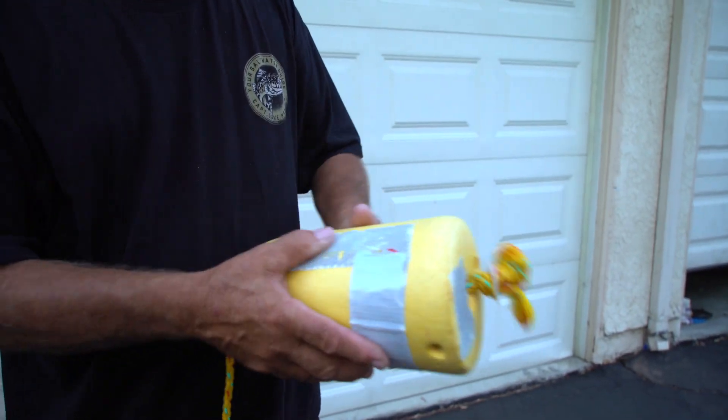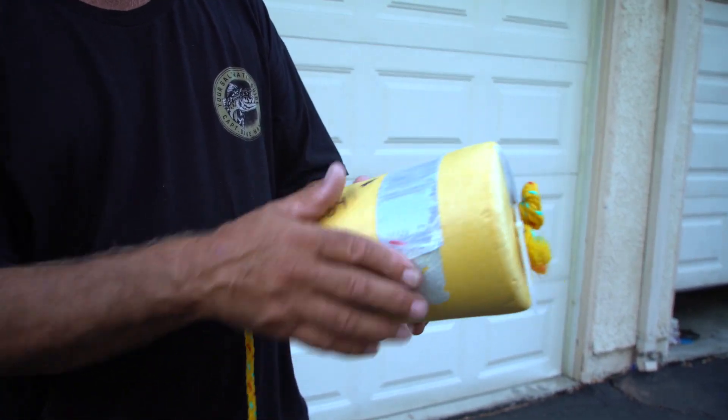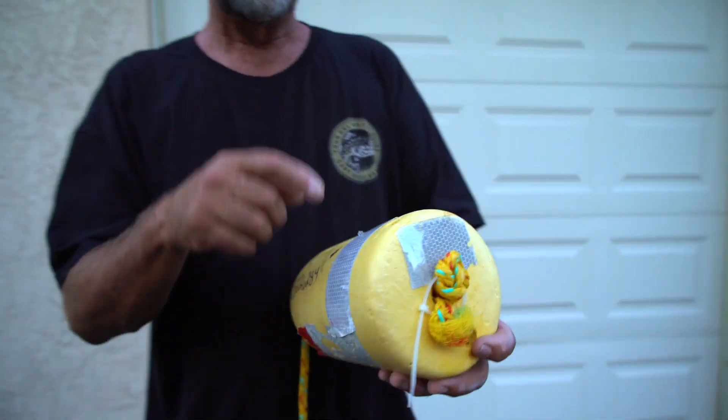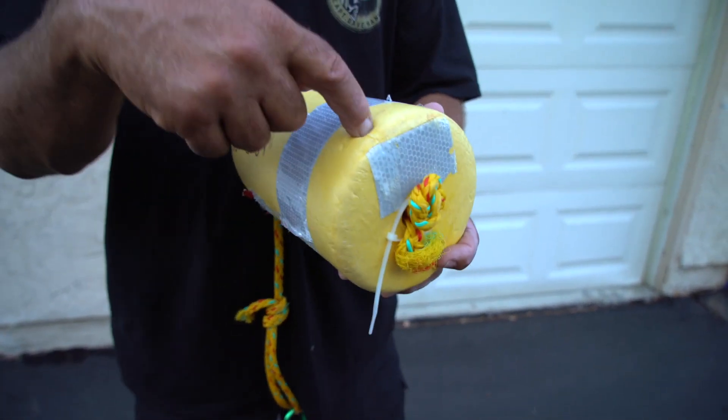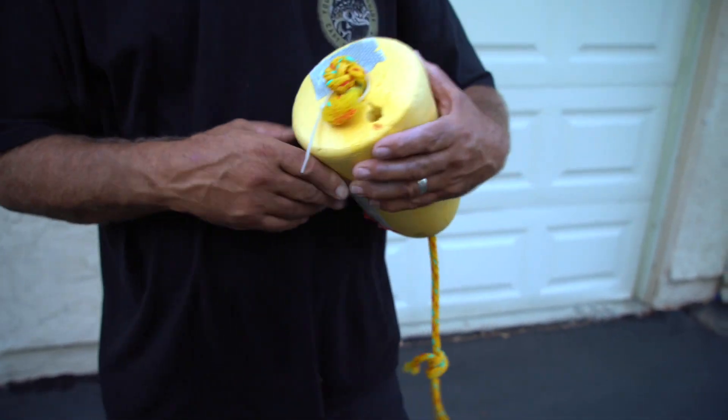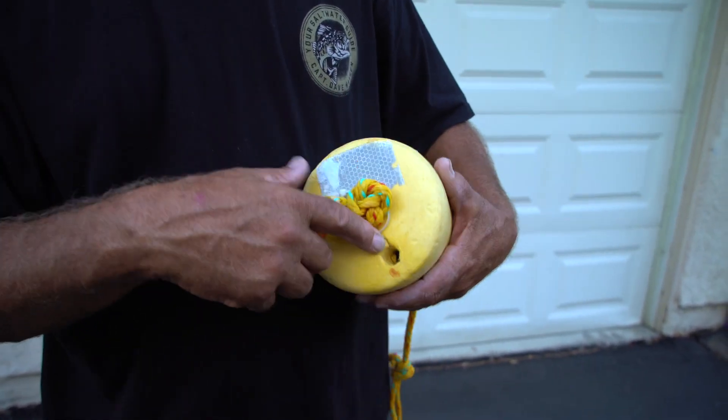Look, you get the reflective tape — I put that on the buoys, on the sides of the buoys, and around the buoy. In the very back of the buoy I drilled a hole and I put my glow stick right there.